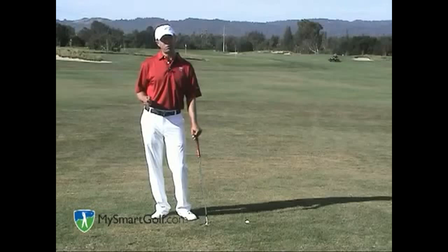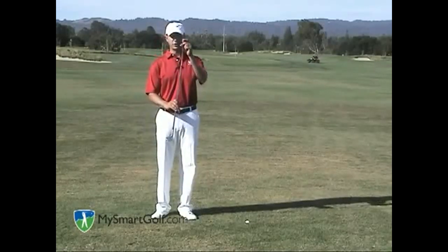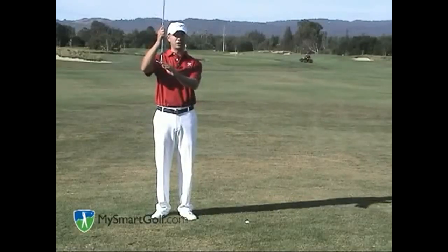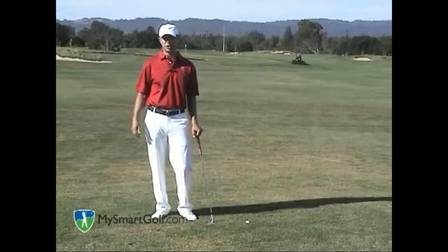Once you've assessed your lie, it's important to understand how to execute the shot. As far as the U.S. Open lie is concerned, all you want to do is take a lofted wedge like your sand wedge or lob wedge and hack yourself back into the fairway. I think of that as a one-shot penalty.